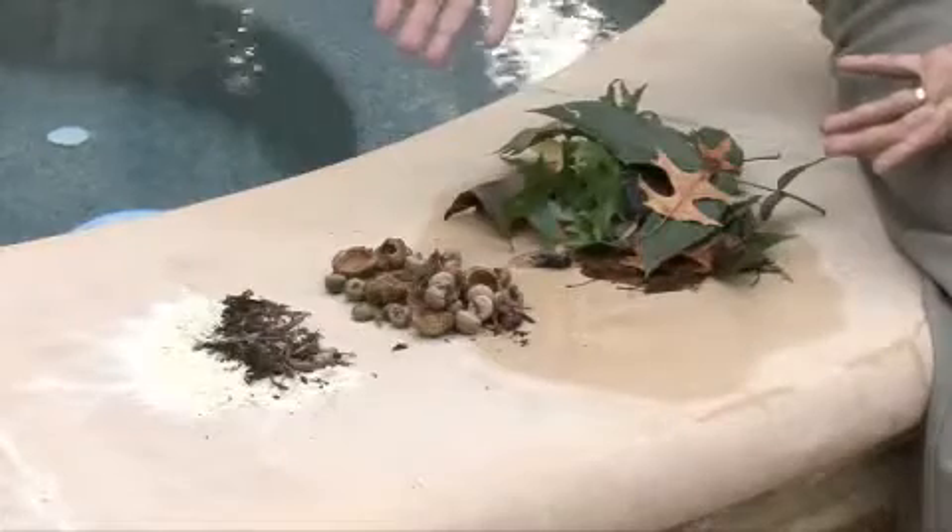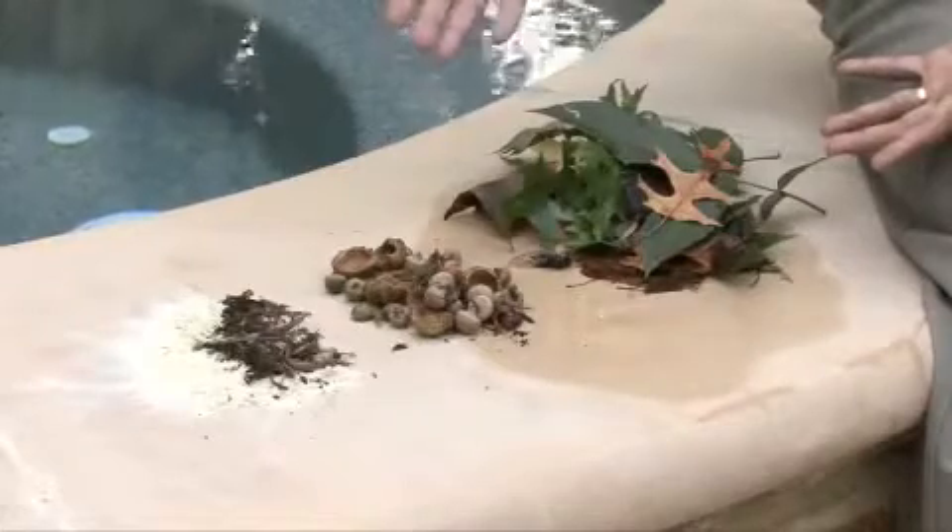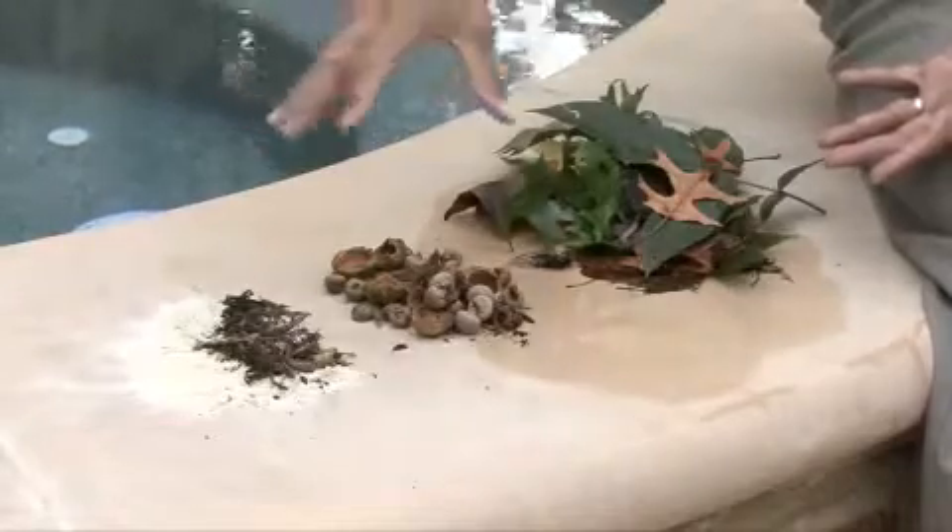Now we're going to talk about debris types and how to select the right cleaner for each debris type. In front of me I have three piles of debris: small, medium, and large.